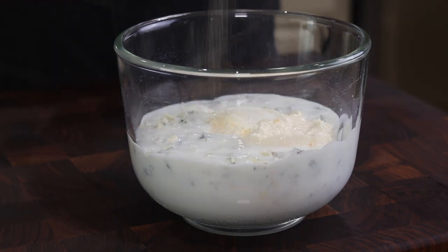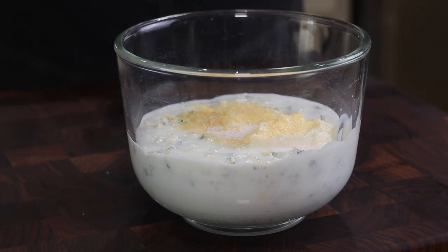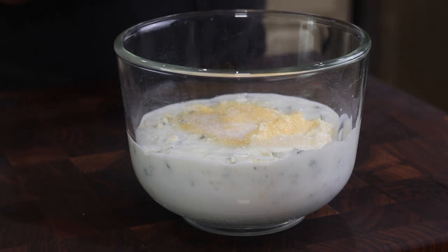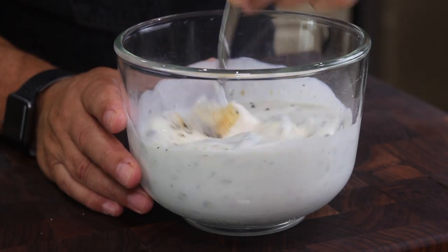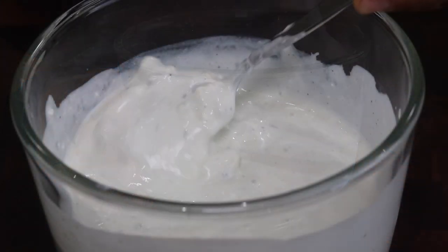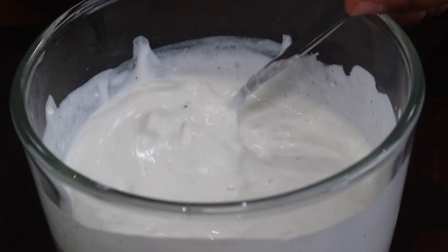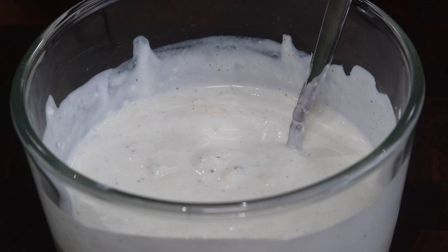And this is about a third of a cup of mayo. A little garlic powder, a pinch of salt, a little pinch of sugar, and cracked black pepper. Now we'll cover this and refrigerate it for a few hours, and that buttermilk will naturally thicken it just a bit.